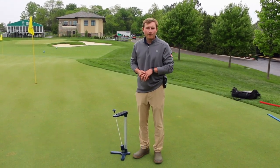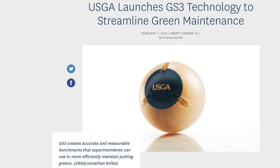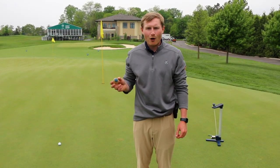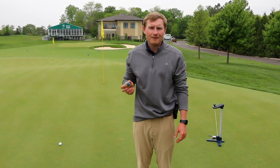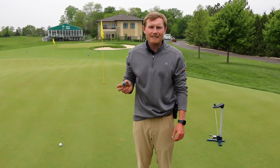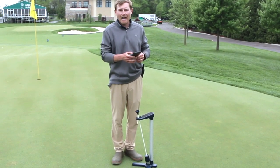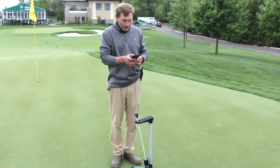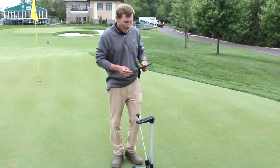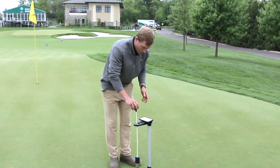Today we're testing firmness of the greens with the USGA GS3 ball. We use it to measure ball roll and firmness on our greens, and also smoothness and trueness of the greens. It's linked to the USGA Deacon app so we can track how firm our greens are. I'll go ahead and hit activate here on my phone and perform the test.